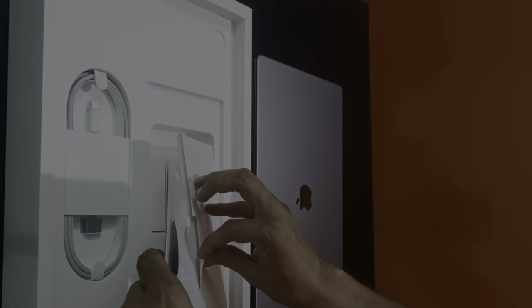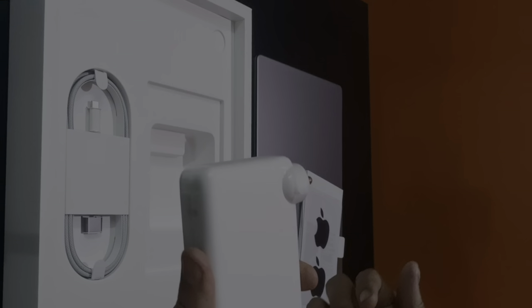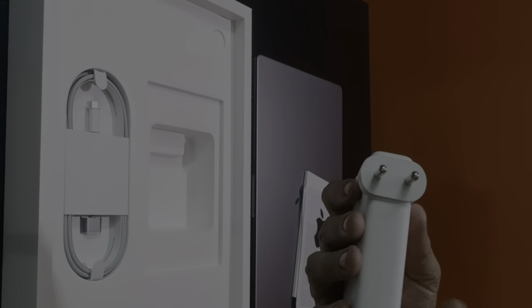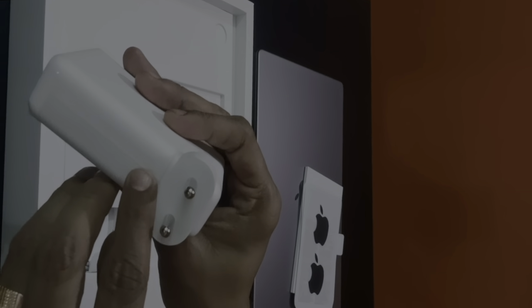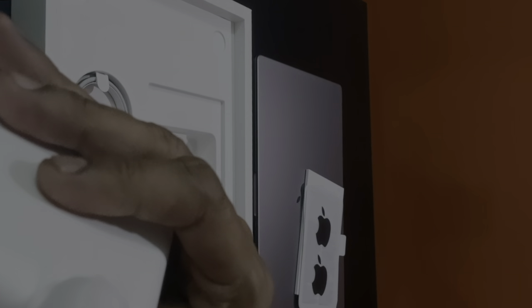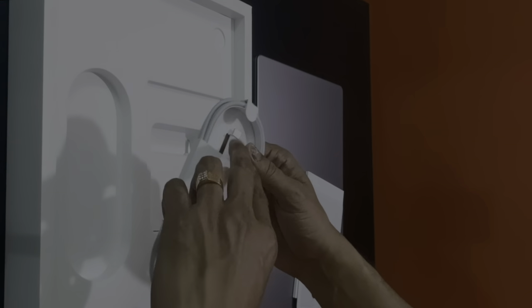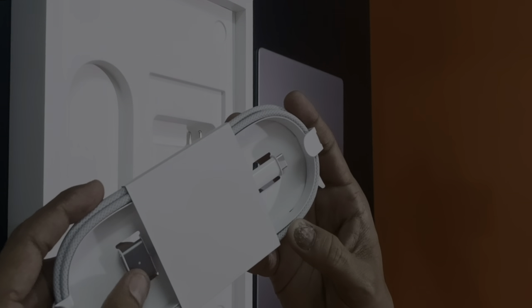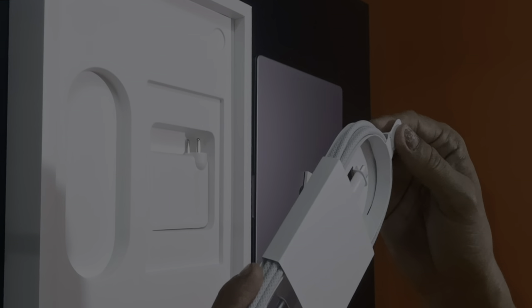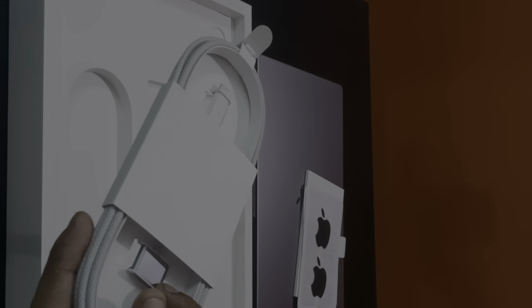And then we have this beautiful looking power adapter which reads 140 watts — USB-C power adapter. And then we have this power cable which matches with the color of the MacBook Pro body. This is the new edition that they have.